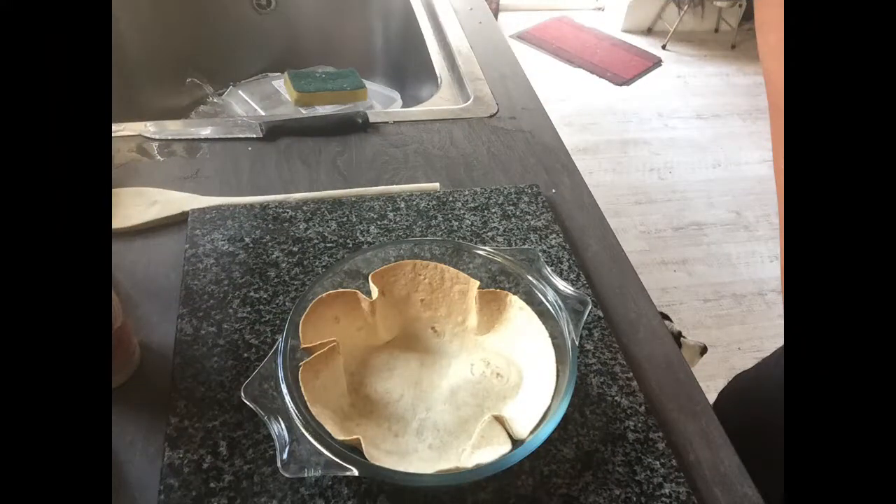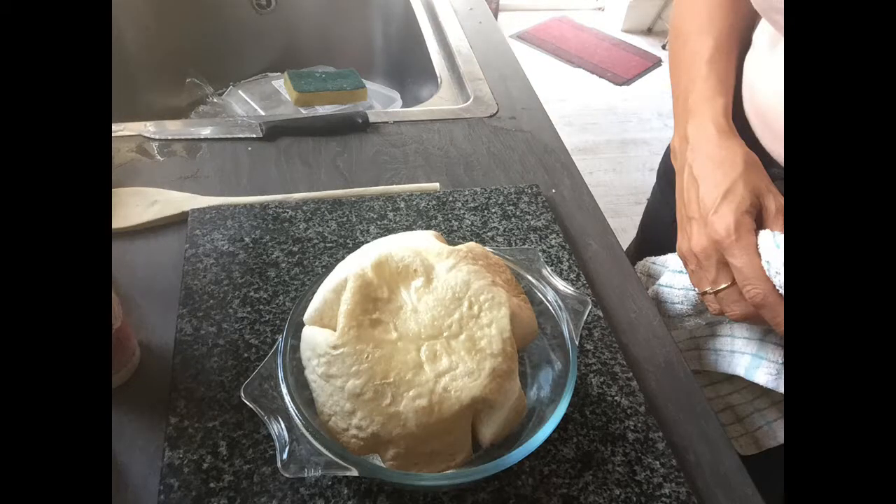We're going to leave that in the oven for five minutes at about 150 so it just crisps up. It's very crispy now, so all we need to do is just turn it over and put it back in for five minutes so we don't get a soggy bottom.